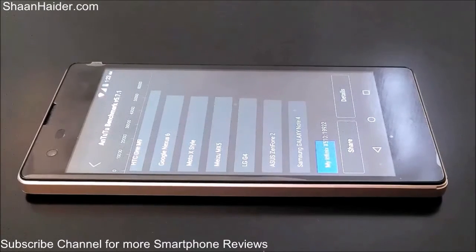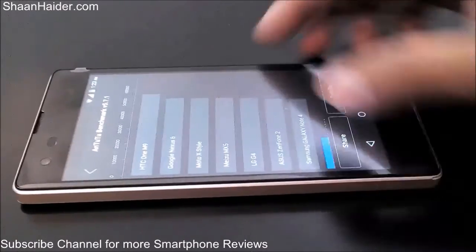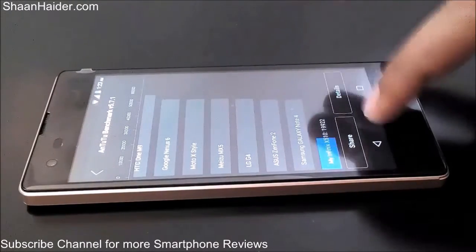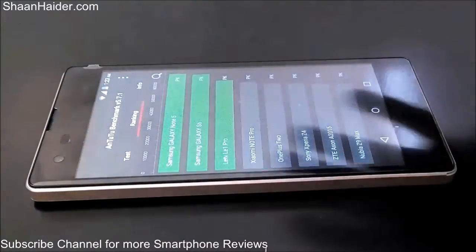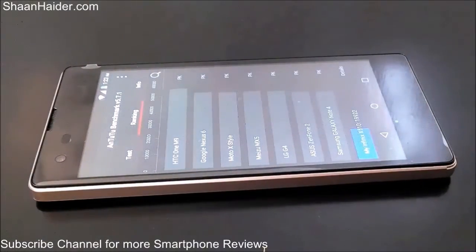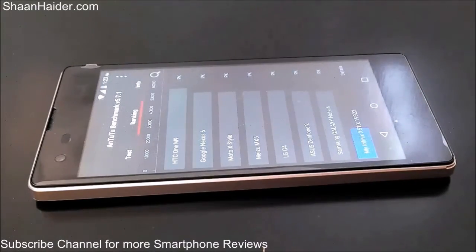The test is finished and the score our Infinix Hot 2 achieved is 19,922. It comes right below the Galaxy Note 4, but the difference in score is very huge. If you go back to the ranking tab you can see where the Infinix Hot 2 stands — the Samsung Galaxy Note 4 has nearly more than twice the score of the Infinix Hot 2.